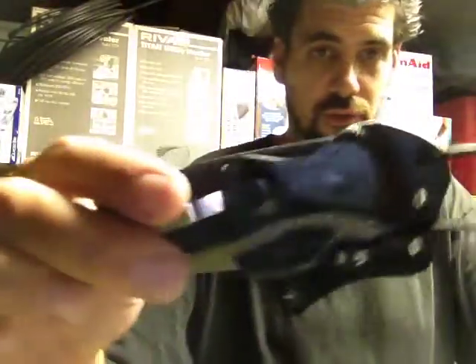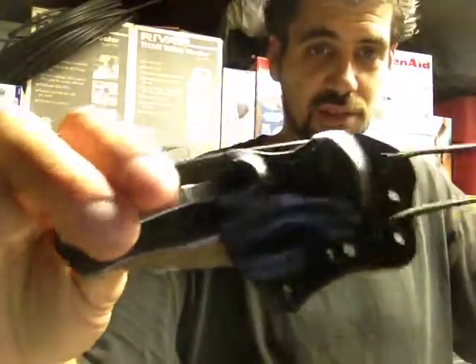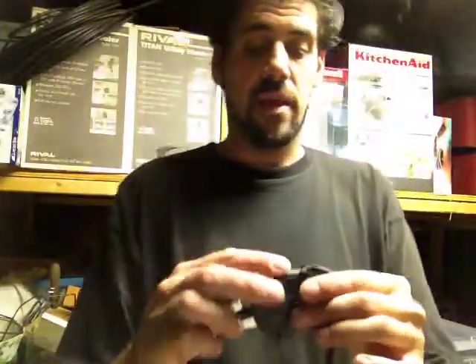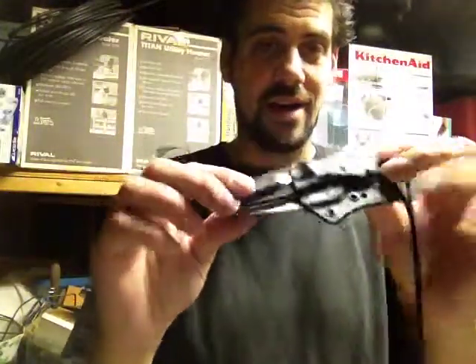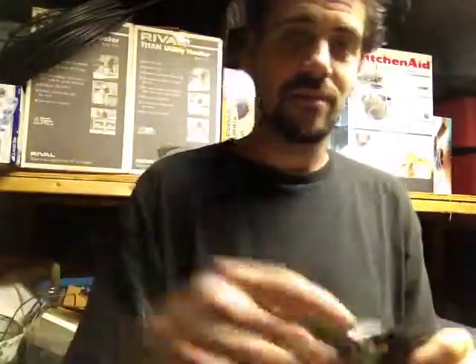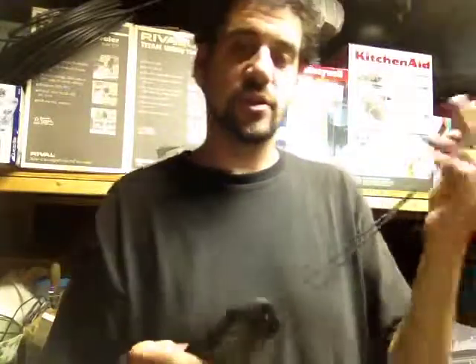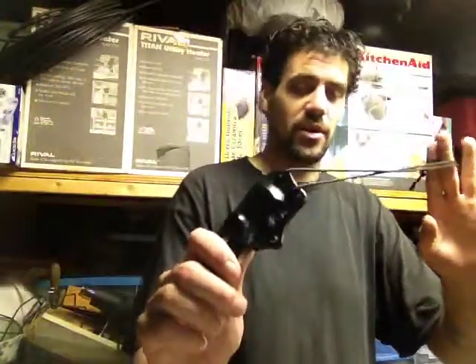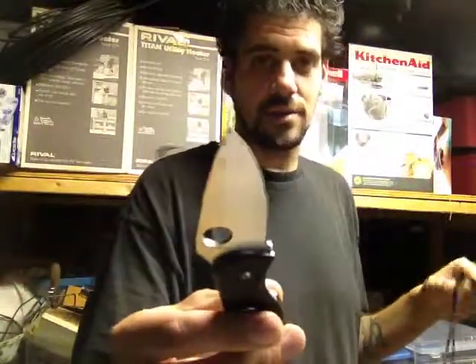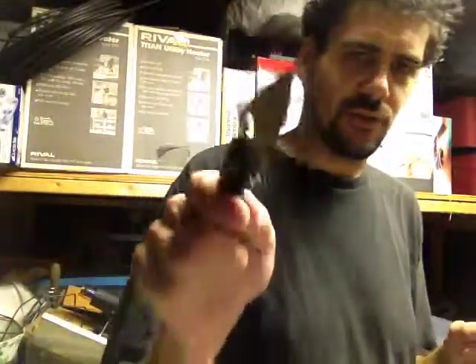Thank you guys for watching this Kydex sheath overview for the Spyderco Tenacious. By the time this video is uploaded, it will be on both our eBay store and our website. Go check it out. The link to the website will be below if you're interested in more information. Get at us if you're interested. If not, stay tuned for more videos.